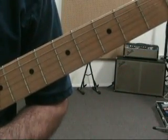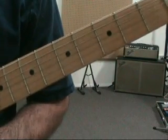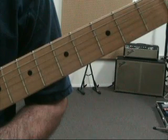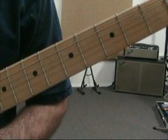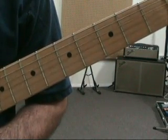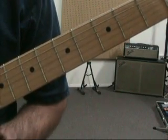Hey there. Today we're going to be talking about all the different varieties of 7th chords. This is a continuation of a lesson series that started with major scales. We started off with the CAGED system, did major scales. The last lesson we did in this series, we actually built triads — major, minor, diminished and augmented triads.